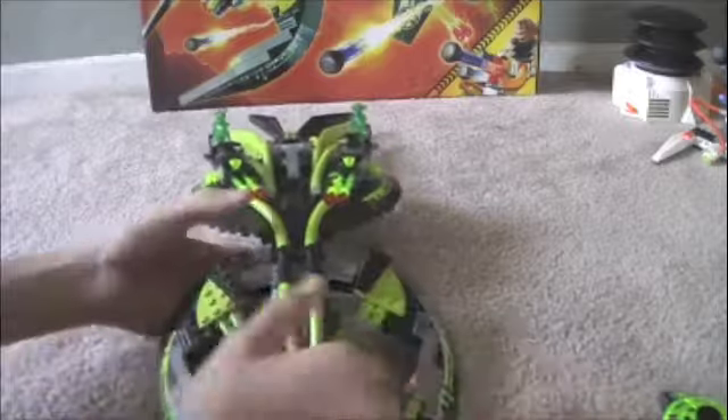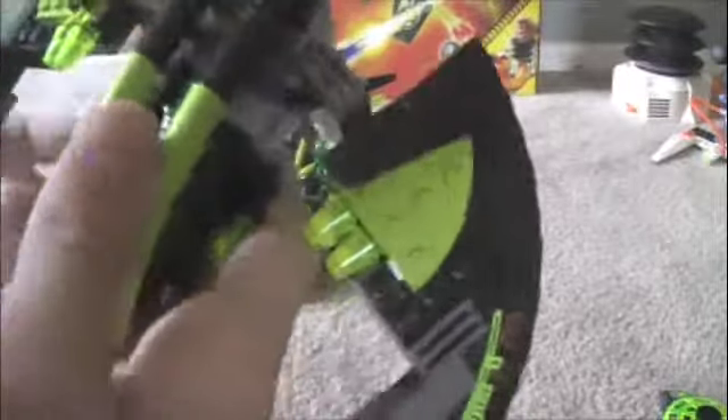One of the other cons is this part of this ship — the wings right here. I don't like how it's this bendy piece because then they always bend all over the place. But you know, everything that has pros has to have cons. Everything that has good parts has to have bad parts.